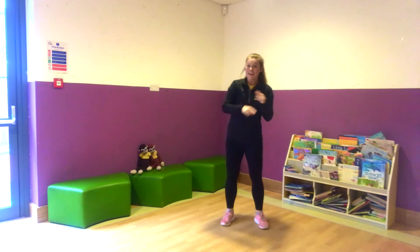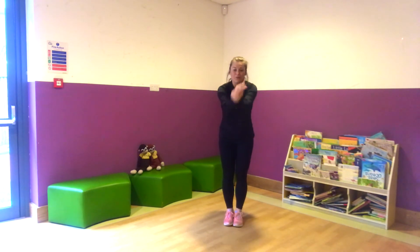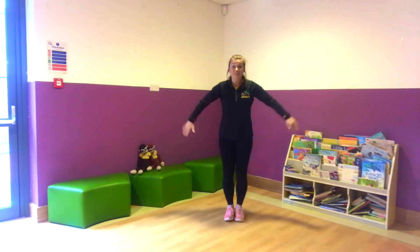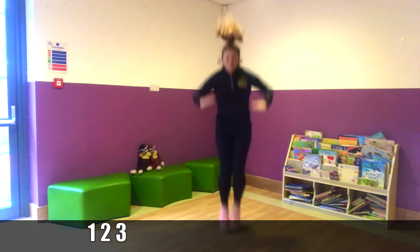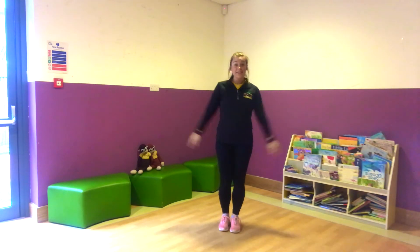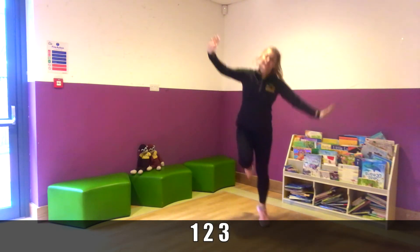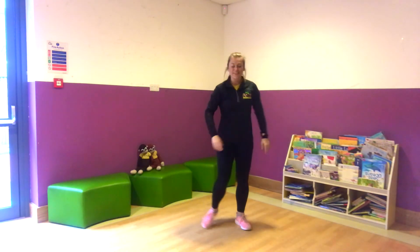So straight on — before number four comes number three. So three star jumps. Off we go. One, two, three. One, two, three. And tuck jumps. One, two, three. Well done. High knees marches. One, two, three. And hopping. One, two, three. And one, two, three. Good job, everyone.